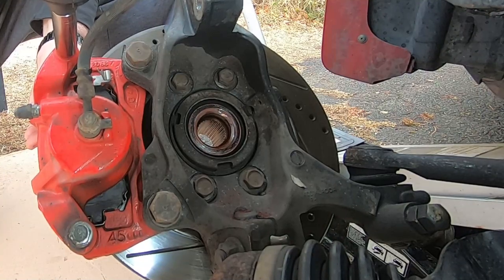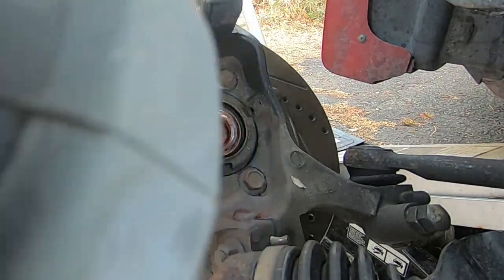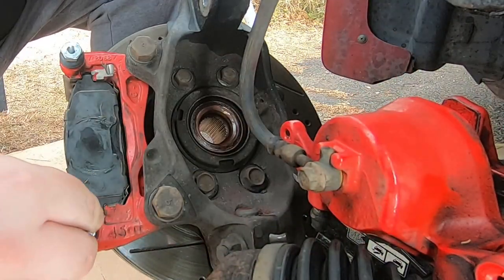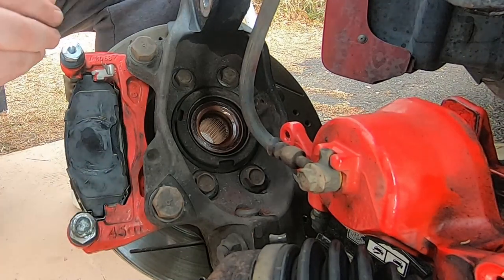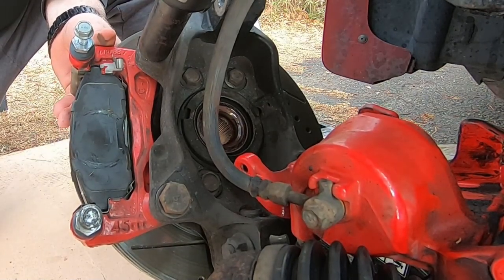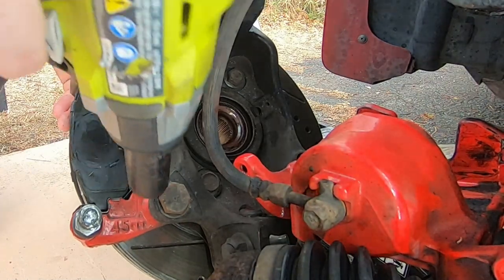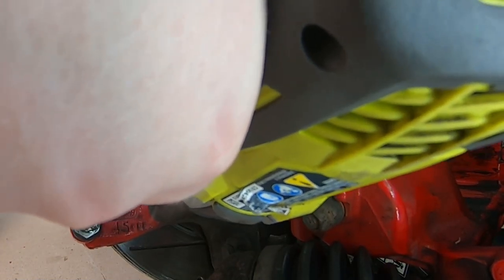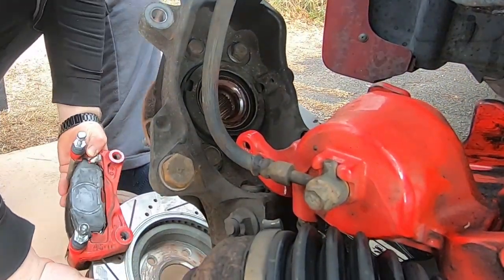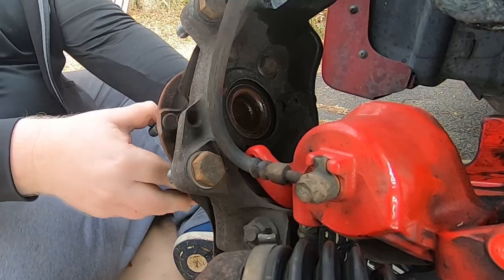Take off the brake caliper itself first — those are 14 millimeter bolts. I separated the pads from the caliper but that wasn't necessary; you can take off the whole brake caliper. These bracket bolts are 22 millimeter. Just make sure you have the brake rotor and the brake caliper bracket supported somehow — either a buddy holding it or something in place to catch it. I kind of dropped mine but it wasn't too bad. Just put the bolts back in place so you don't lose them.